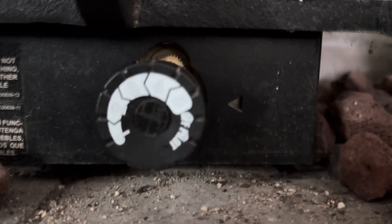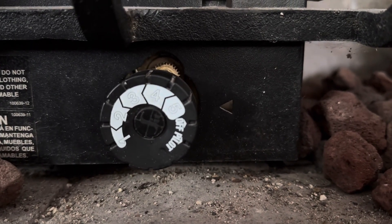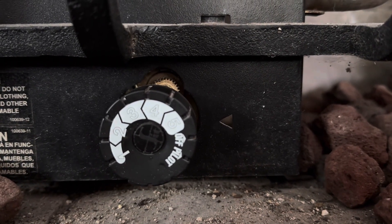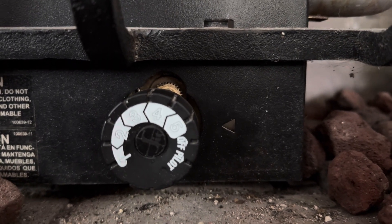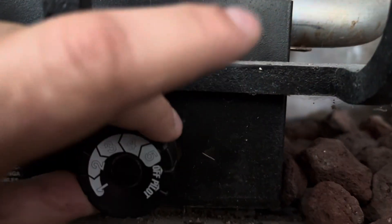This knob here has several different flame height controls as well as the words 'off' and 'pilot.' The notches should correspond with that arrow to the right. So right now it would be in off mode. We want to switch that to pilot just by turning.